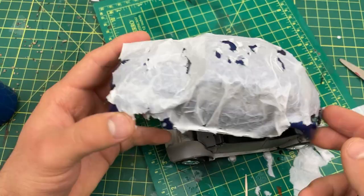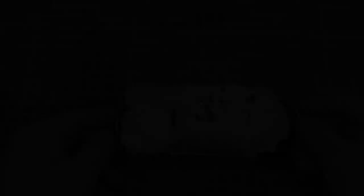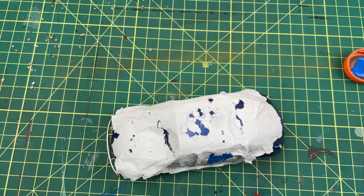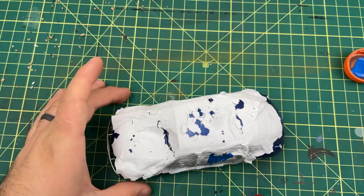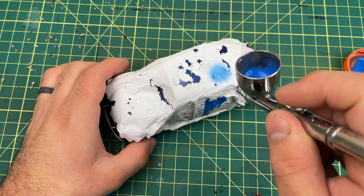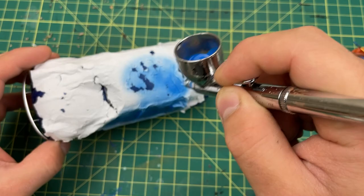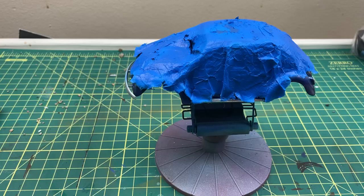This is what it looks like so far. I take a blue paint that kind of matches the tarp color, and airbrush it on. I tried to paint this on by hand with a brush, and you can see on the side there, but I hated how it turned out, so I switched to the airbrush. The airbrush does a so much better job at this. This is what it looks like after two coats of blue paint.